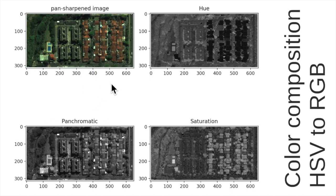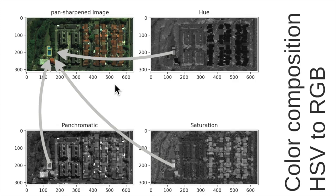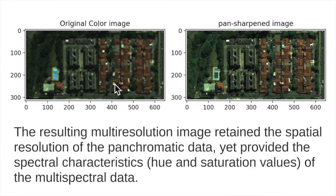The result is what we call a pan sharpened image, also called a fused or merged image. This image contains both the colors and the spatial detail from the panchromatic, because we preserved the hue and saturation from the multispectral data and the detail from the panchromatic image. If we compare the original color image and the pan sharpened image, we will see that the resulting multi-resolution image retained the spatial resolution of the panchromatic data yet provided the spectral characteristics — hue and saturation values — of the multispectral data.